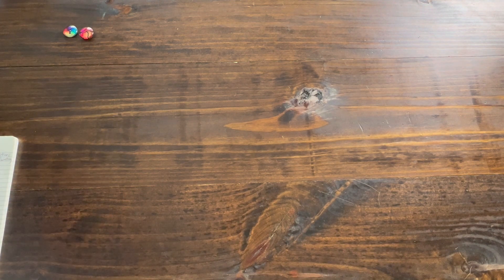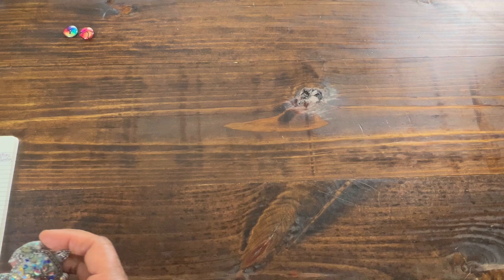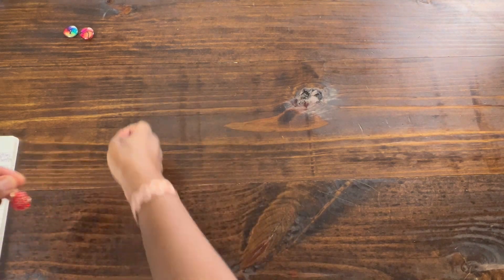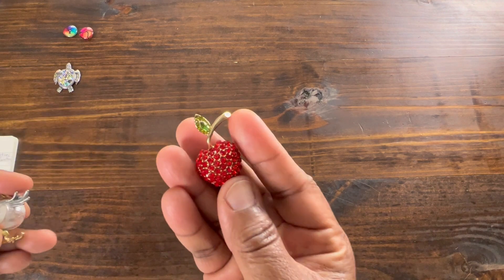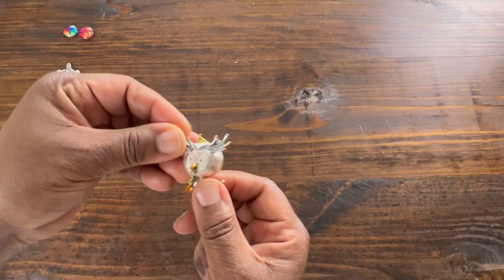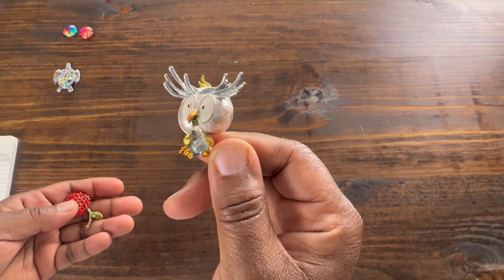Then my next order was from Shine Shop Designs, and I got a Blingy Turtle, a Blingy Apple, and what's called a Goofy Owl. I thought he was so cute and funny.